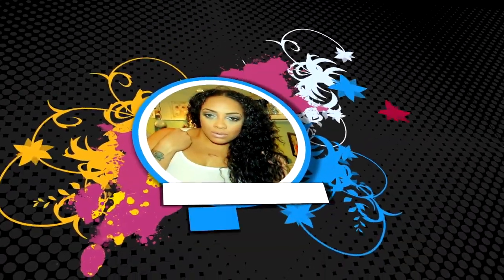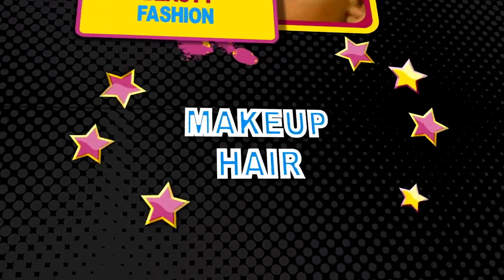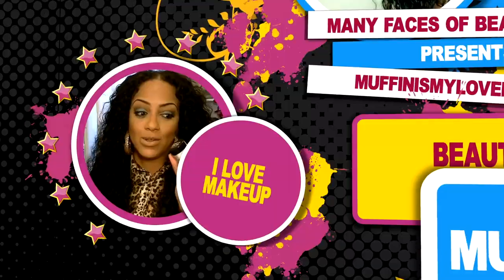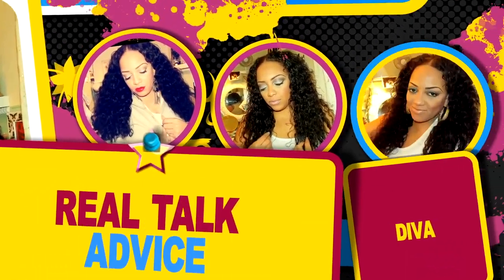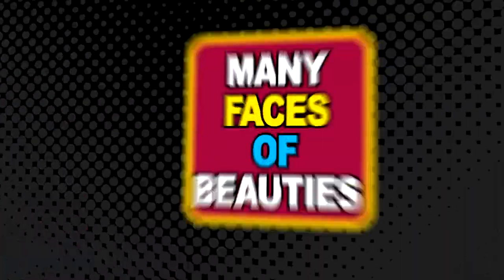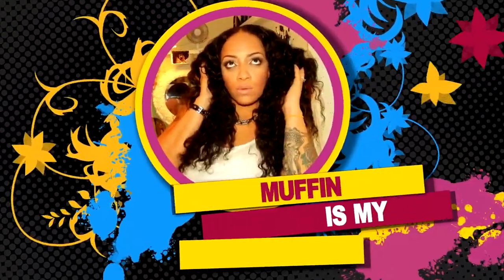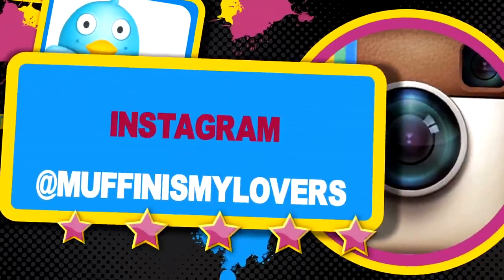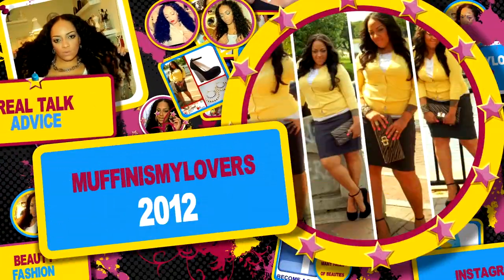There's nothing like chilling with my girls, just me and my divas, taking over the world. Hey divas, hey divas, let me tell you my D-I-V-A-S — diva!